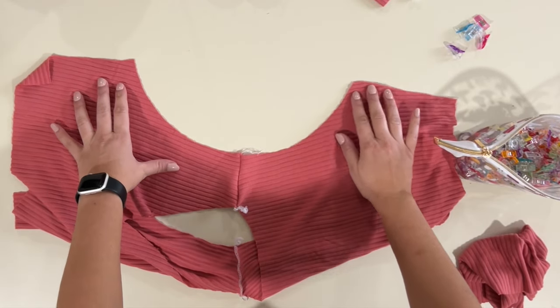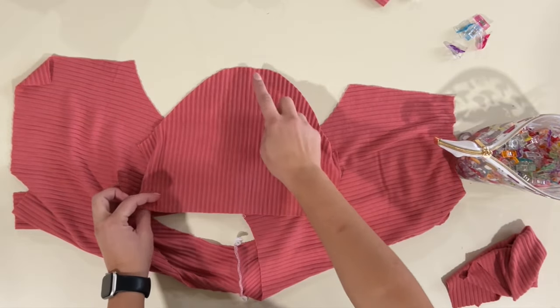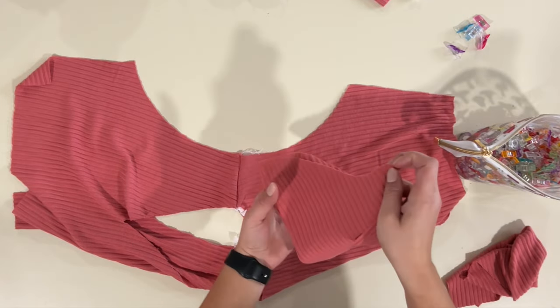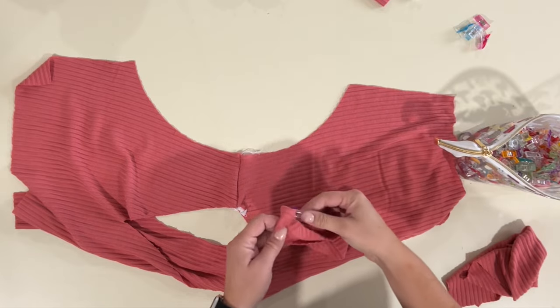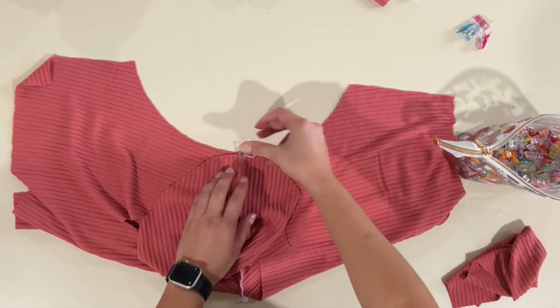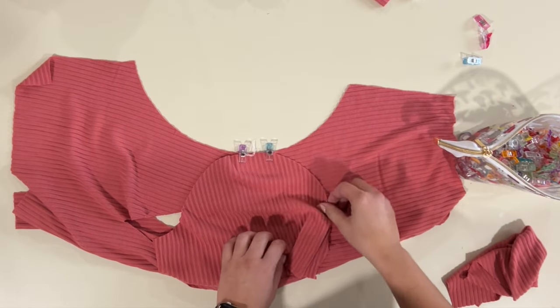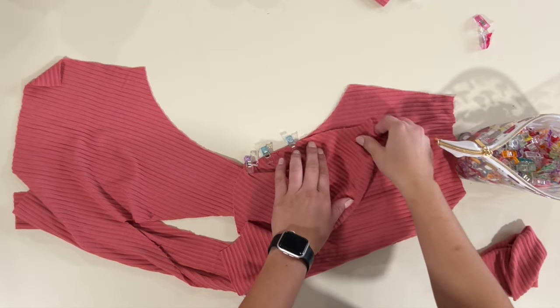Now we're going to open up the arm side — the area where the sleeve is going to be located — and grab our sleeve. We're going to mark the top of it, which is our shoulder seam, with a little clip, and then place them right sides together matching that seam, going all the way down right sides together along that raw edge. I'm going to sew this up with my serger as well, and do the same for the other sleeve.